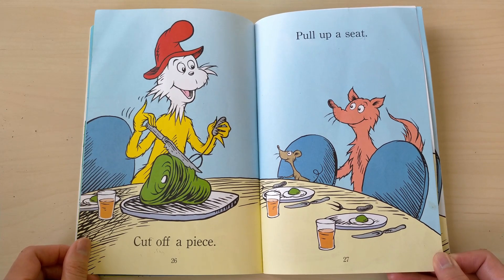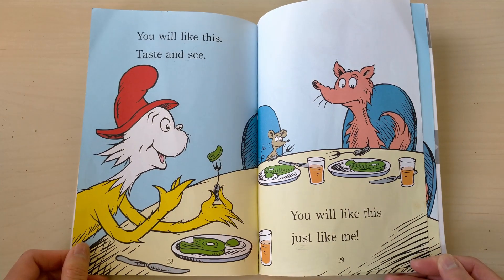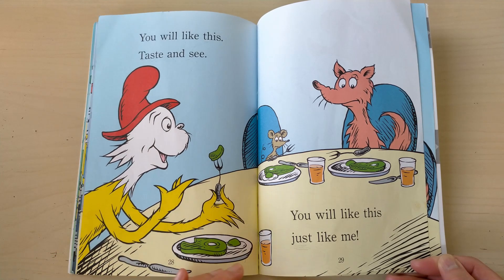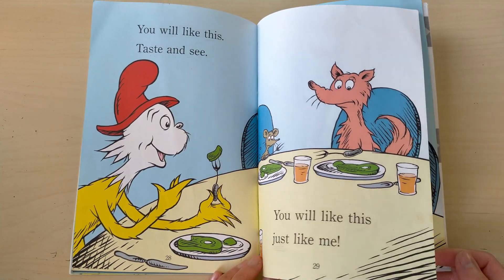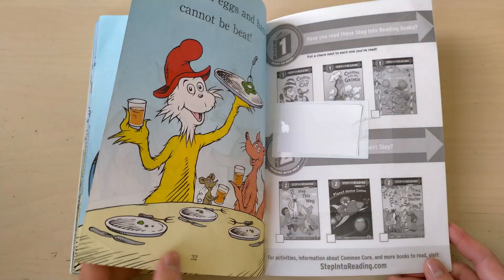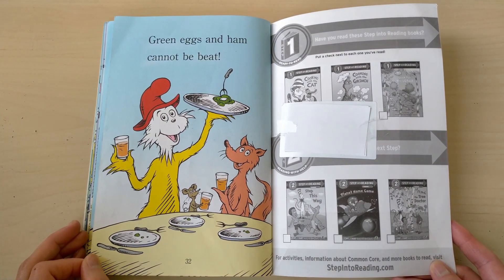Cut off a piece, pull up a seat. You will like this — taste and see. You will like this just like me. It is time to eat, eat, eat! Green eggs and ham cannot be beat.